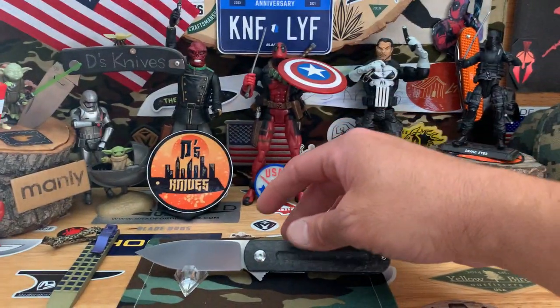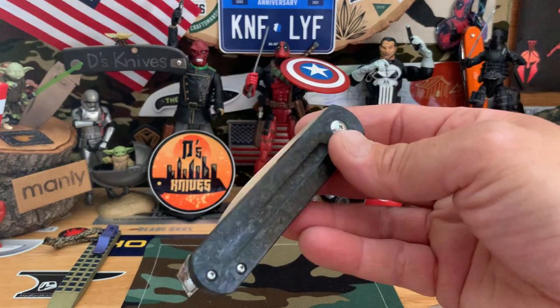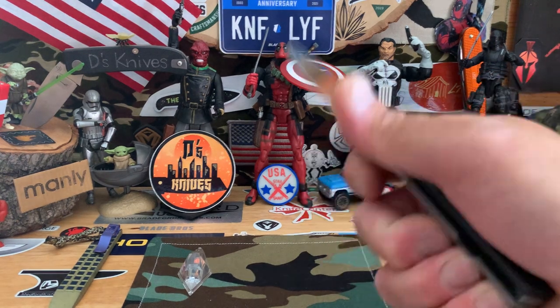That's the EZC from Monterey Bay Knives. I got quite a few — I got fixed blades, a little bit of everything.